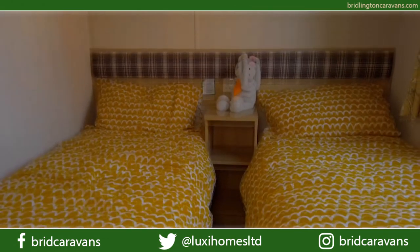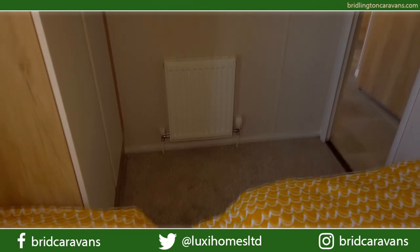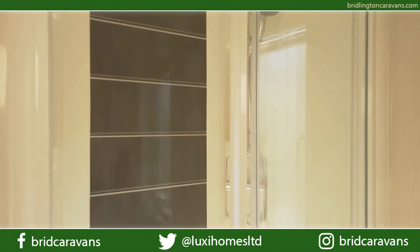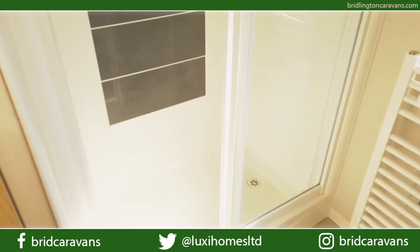Here's an example of one of the twin bedrooms in the Biarritz Lodge. Of course the whole room is centrally heated — as you can see there's a radiator in here. There's also a heated towel rail in the main bathroom. As you can see, that feature shower is nice and spacious.